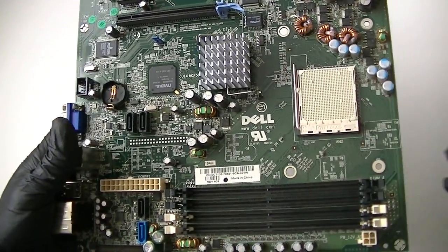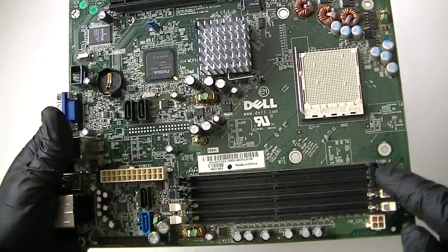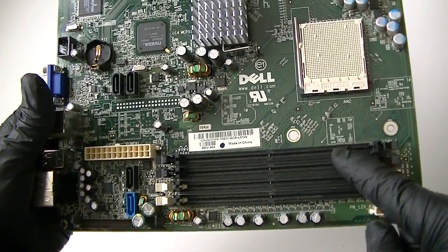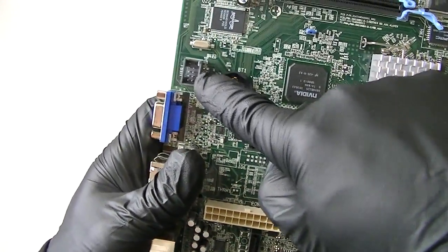Hi, this is MXKDI. I have another motherboard from a Dell Dimension E521. It's socket AM2, here are 4 DDR2 slots, here's the 24-pin power connector, 4-pin setting connectors, battery socket, and USB header.